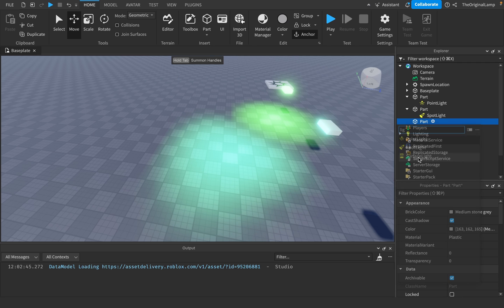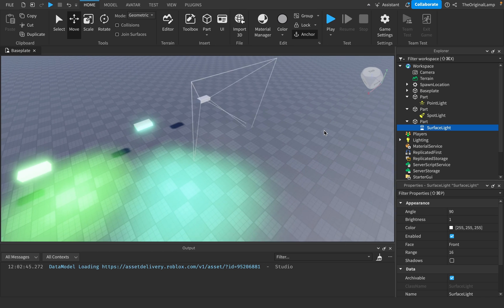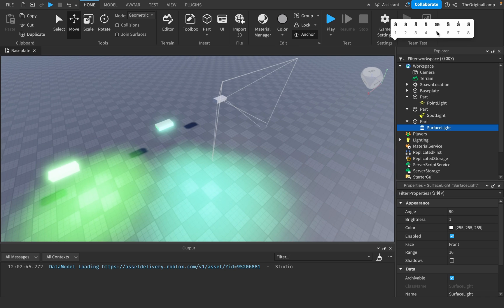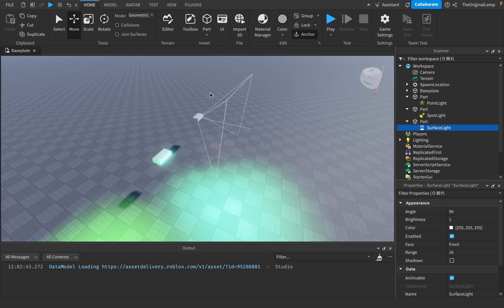The other light, which is pretty cool as well, is surface light. Surface light is kind of like a point light, except it's not a cone shape — it's more of a triangle-ish shape. So it has basically the exact same properties.